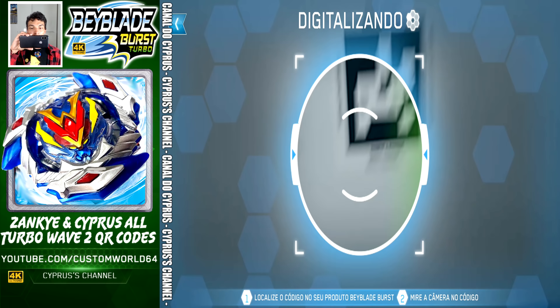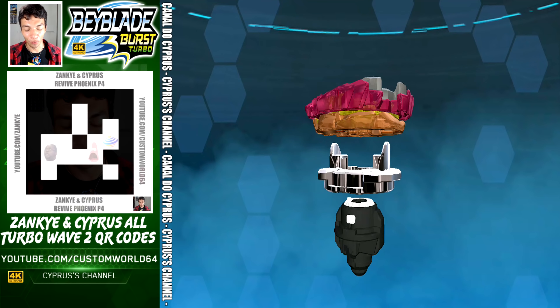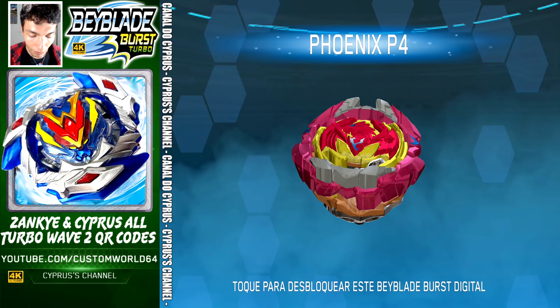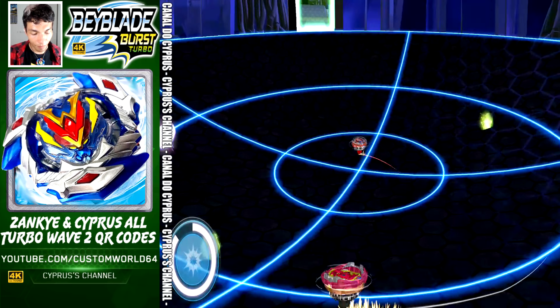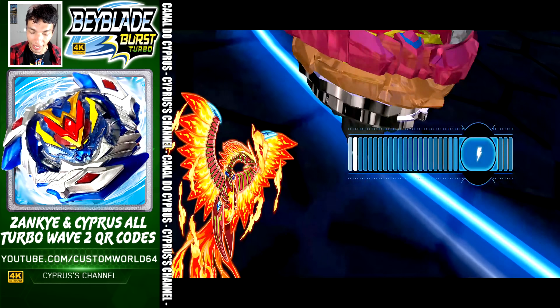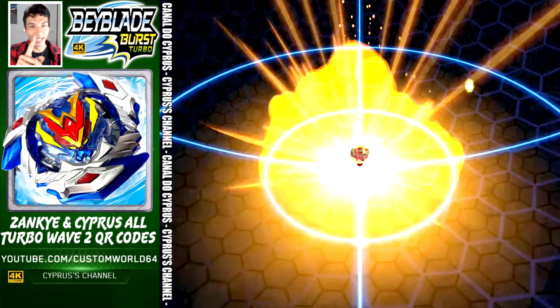This is the very famous Revive Phoenix P4 — the code is right there on the screen. Let's activate this. Here comes Phoenix — and there. This was a very requested QR code and here it is.